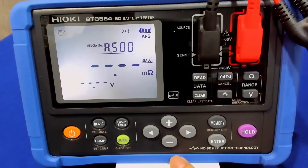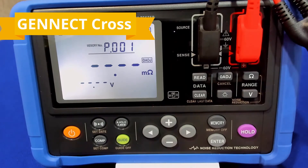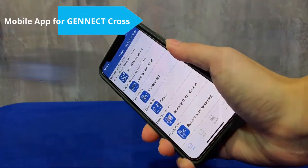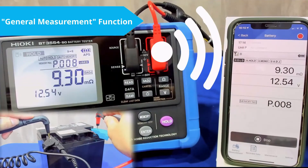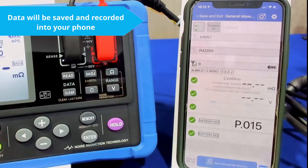Now finally, we have the wireless system. Together with the built-in memory capabilities of the battery tester, you are now able to connect the battery tester to your phone using Bluetooth. The app will then automatically record every test result after each test, and it will be saved on your phone.